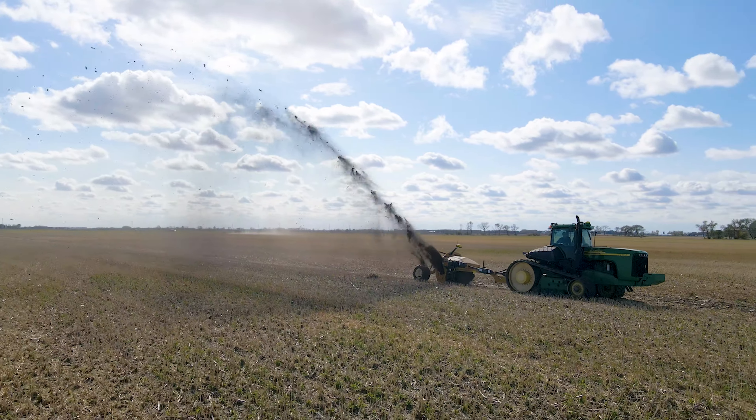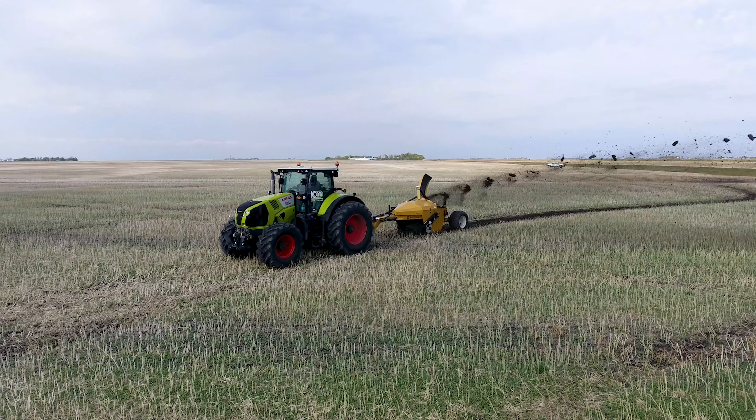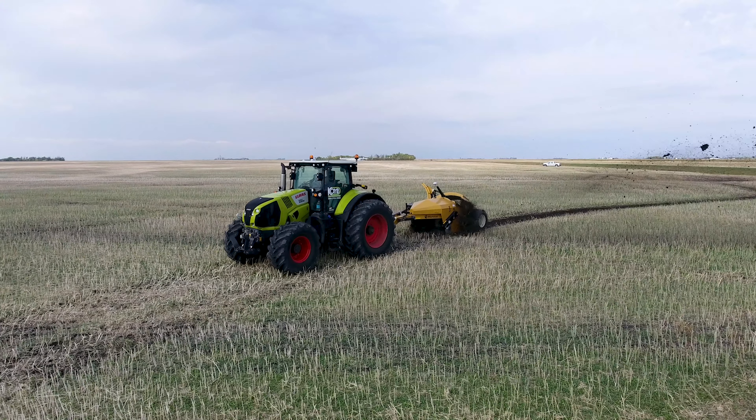Hello, my name is Matt Hildebrandt, Product Specialist with Elmer's Manufacturing, and today we're going to be talking about the Wolverine and its key features.